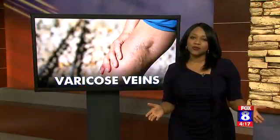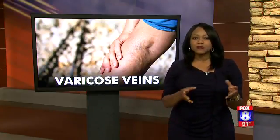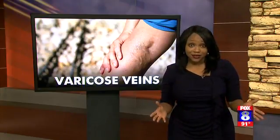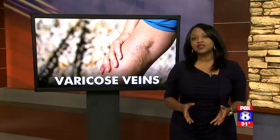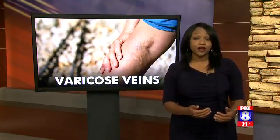It affects 41% of women in the US, and as you get older, you may notice it too — some extra lumps here, a few bumps there, varicose veins, spider veins, yes, those two. Fox 8's Emily Bird took us along for a very personal insight on treating her varicose veins.